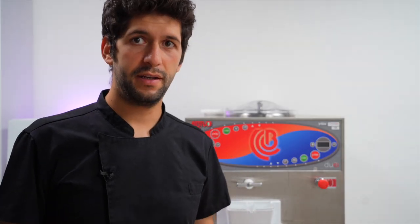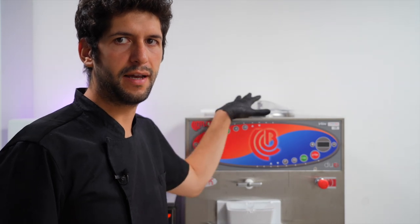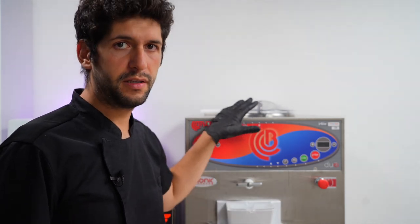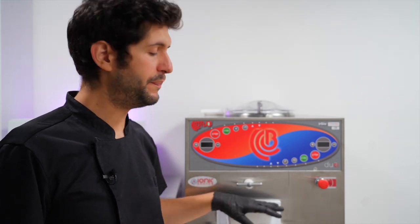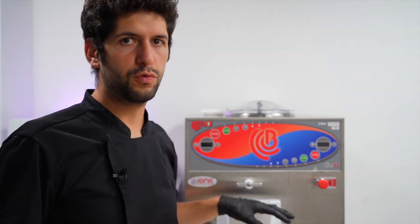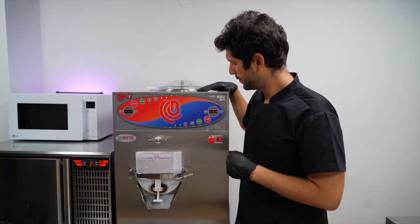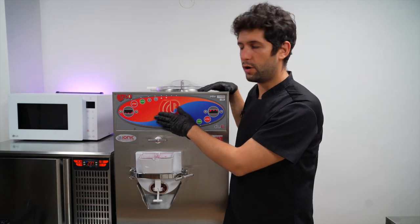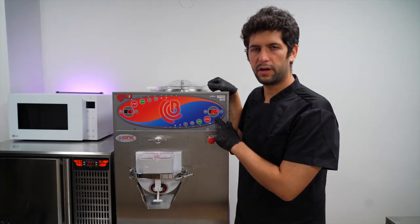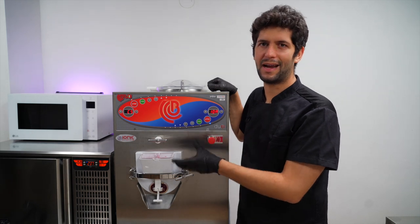Now that our mix is ready, we can freeze it. Here we have the Tritico Bravo — this is a combined machine meaning it has a pasteurizer on the top and a batch freezer on the lower part. In this case we are not going to pasteurize it because everything is already blended and the grape has been already cooked, so we are just going to put it in the freezer part. We also have a blast chiller that is already at temperature to stabilize the gelato after extraction. I will let it run on an automatic program that measures the amount of ice in the sorbet and decides automatically when it's ready.